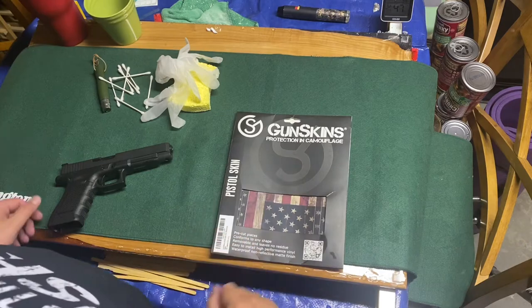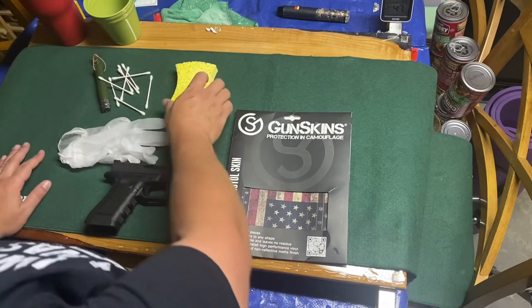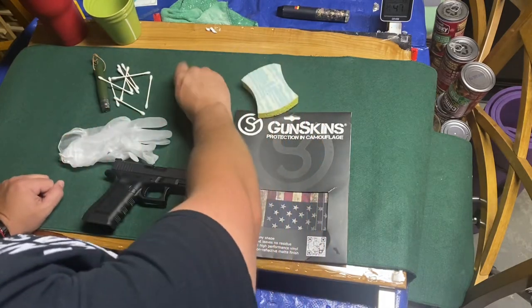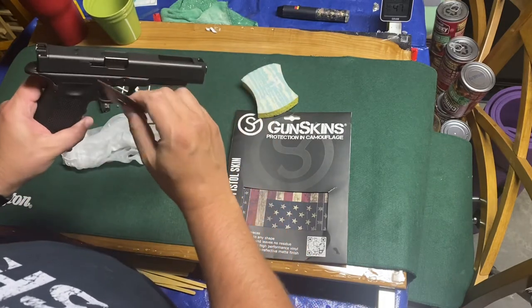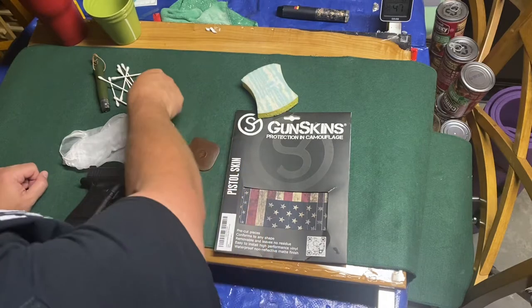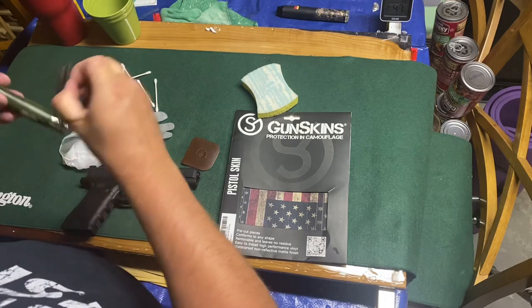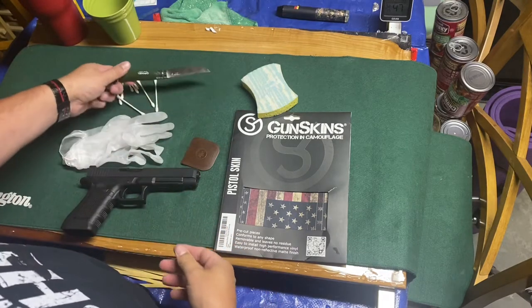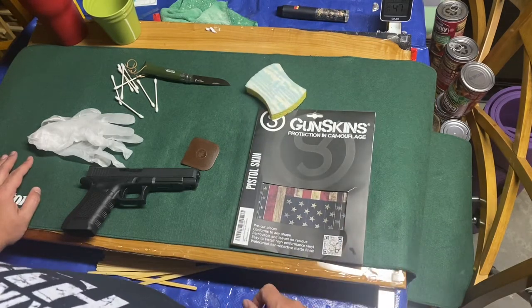So basically you've got your Gunskins package and your gun. We're gonna be using some acetone to clean it, so I've got some gloves, a sponge to push down into crevices — I'll use the soft side. I've got Q-tips to help with both the cleaning and the install, and I'm looking for a razor blade — a thin knife — and then we've got our acetone to clean the gun.